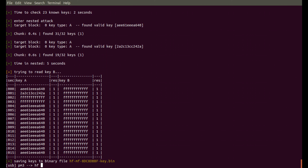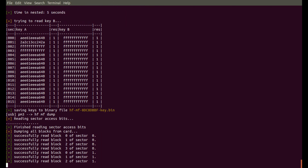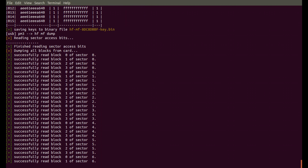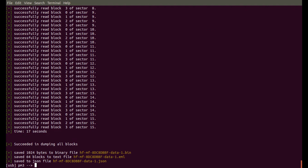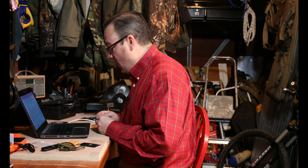Now I can do an HF MF dump, and that's going to read all the blocks from the card. On a 4K card this takes even longer. There we are, all done. Now the first thing you need to be able to do after you've dumped the card is to make a copy of the card.